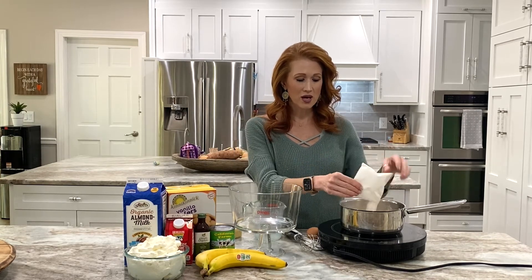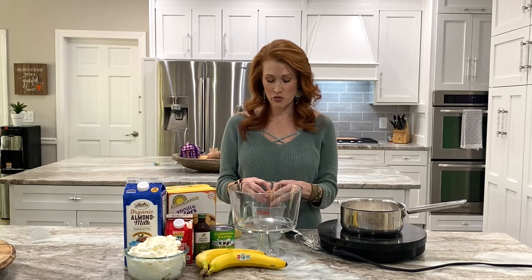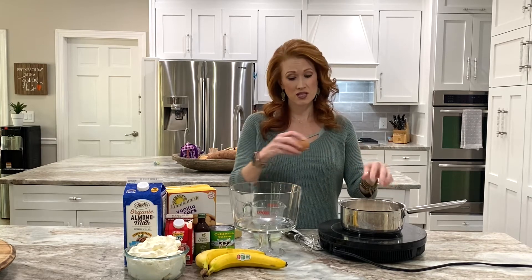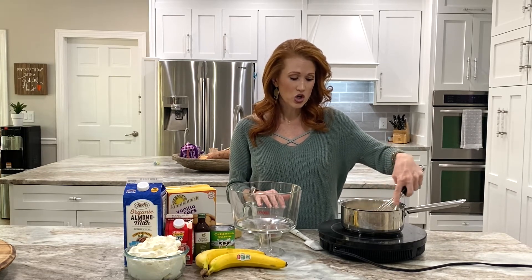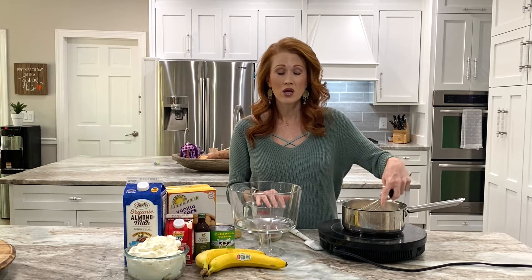I poured the almond milk in, then put the pudding mix in, and now I'm going to separate just the yolk — not the whole egg — and add it in. You want to make sure you whisk this really, really well; we do not want to scramble the egg. As this is cooking, make sure you're constantly stirring and checking on it. Once the pudding mixture starts to boil, cook it for one additional minute and it will get nice and thick.